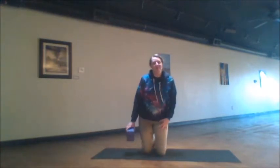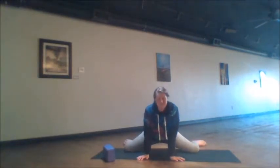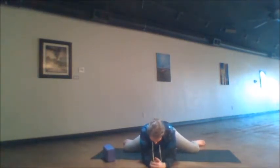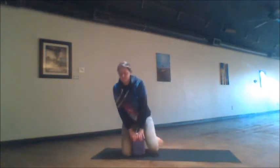Here we come into our frog pose — we don't need the block for this one. The knees come wide, the feet go straight out from the knees, and we relax the elbows onto the ground. Our contraction here is pressing both knees into the ground and release — one, two, release, three, release, four, release, and five. Release, and now breathe into this frog pose for five good breath cycles, before sinking forward to come out of it.